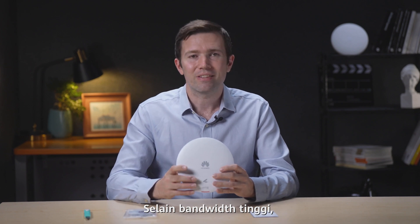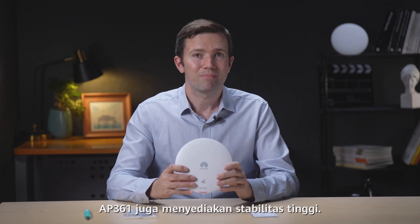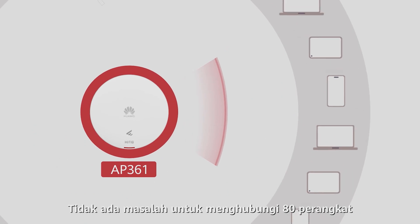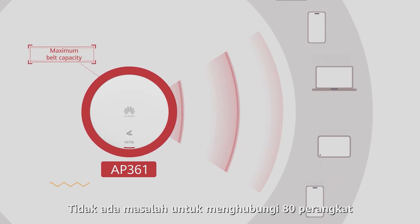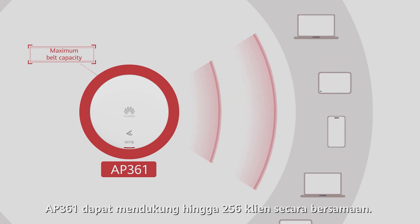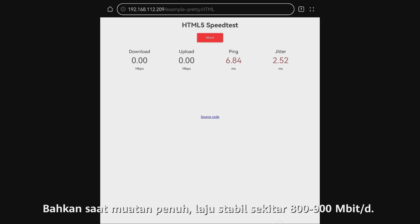In addition to the high bandwidth, the AP361 also provides high stability. For example, in an office with 30 office workers, there is no pressure on 80 devices to connect. The AP361 can support a maximum of 256 concurrent clients. Even when fully loaded, its rate is stable at 800 to 900 megabits per second.